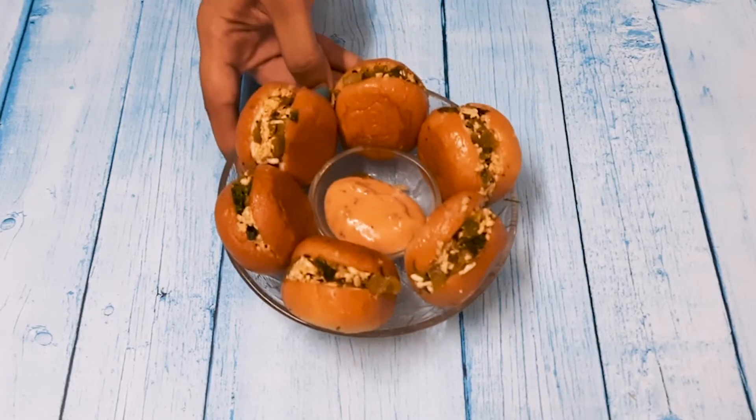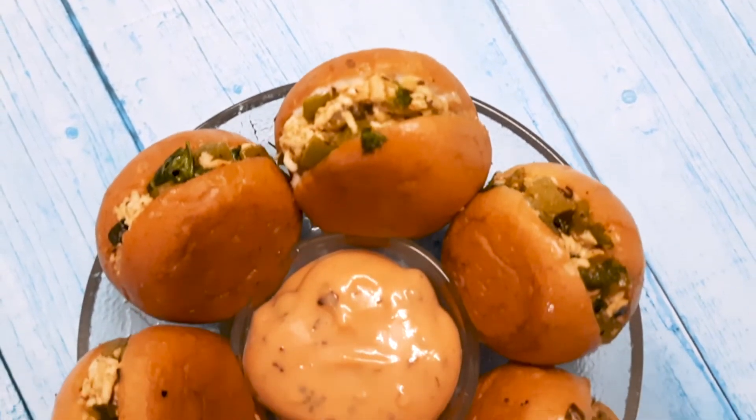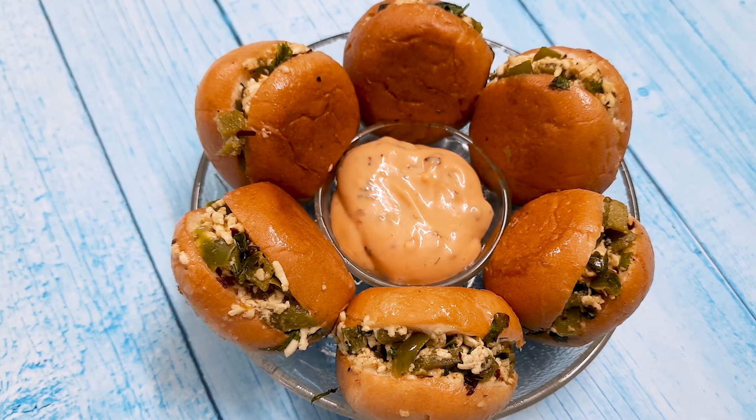Let's serve with this dip. We are ready for our quick and tasty starter. If you liked this recipe, please like this and don't forget to subscribe to our channel.